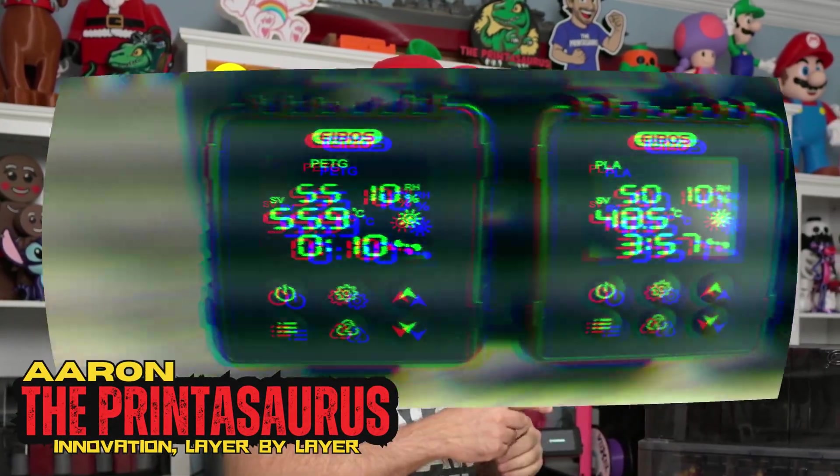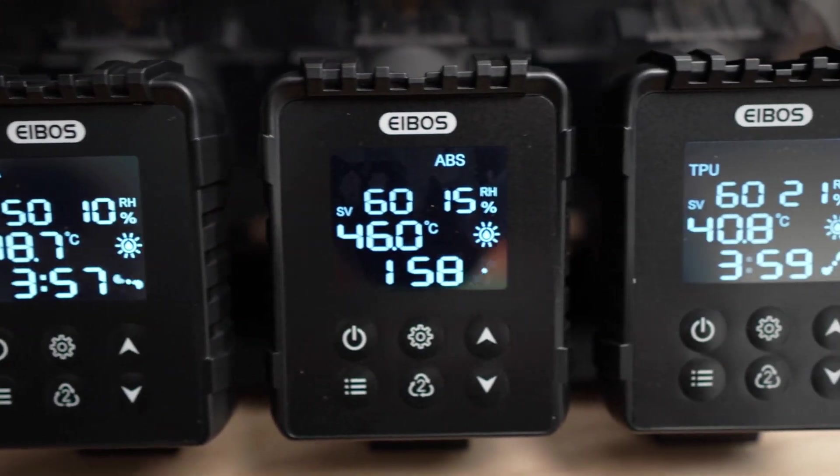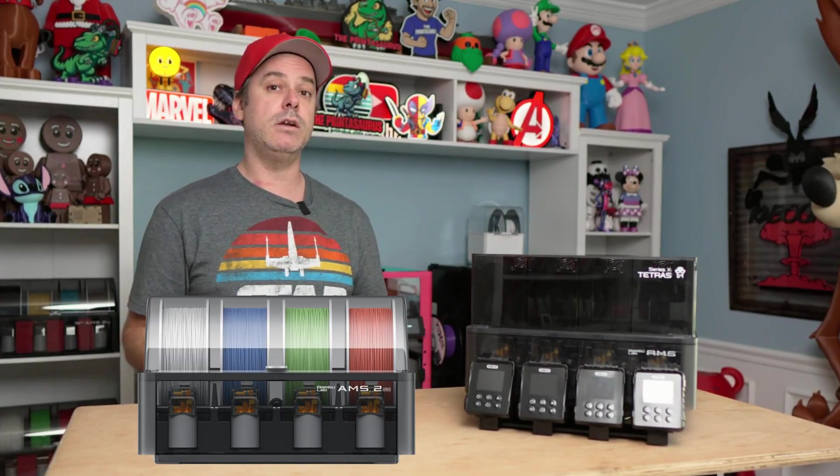Hey everyone, welcome back to The Printasaurus. I am Aaron. Today we have the iBose Tetris. It is a new filament dryer that works with your AMS, and it is a very welcomed addition. The AMS2 came out and that was a fantastic improvement to the AMS — it offered filament drying, but it does not allow you to dry while you are printing. So today we're going to talk about the iBose Tetris.